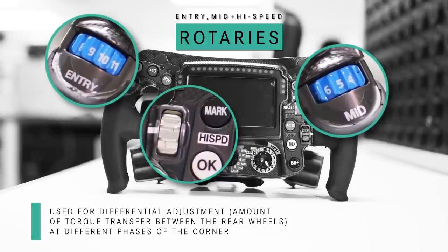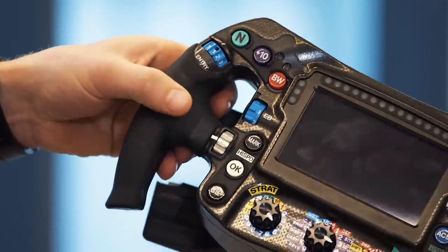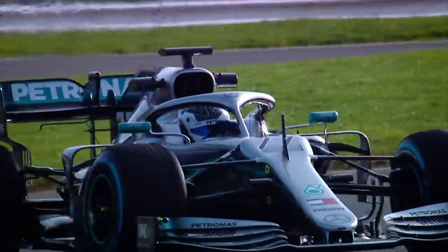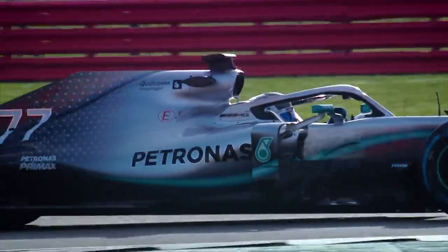Over here we have some rotaries. This one is for the diff entry, and over here we have the diff for mid-corner. When the car is going around the corner, in the middle of the corner, it changes the car balance quite quickly — you can either gain understeer or oversteer by adjusting this.